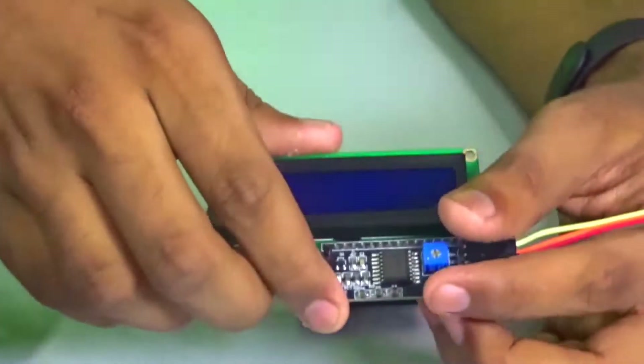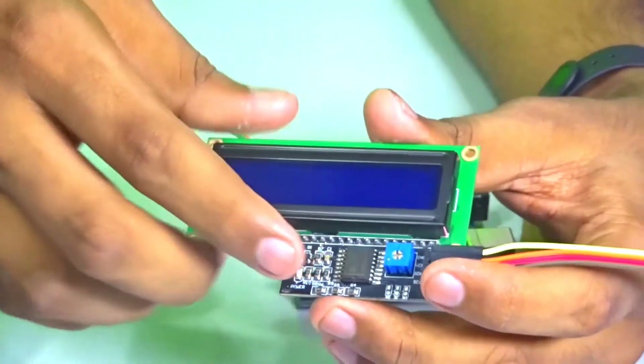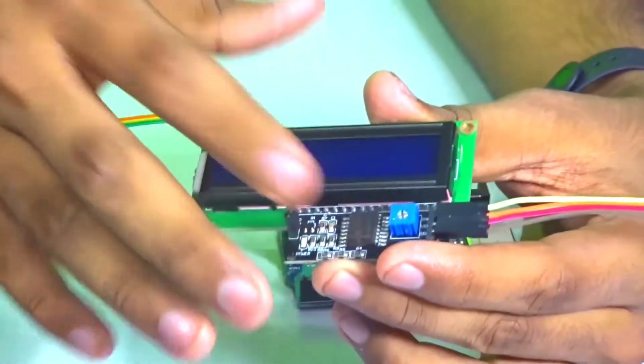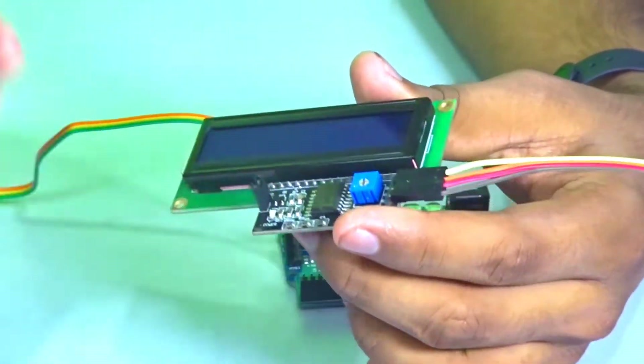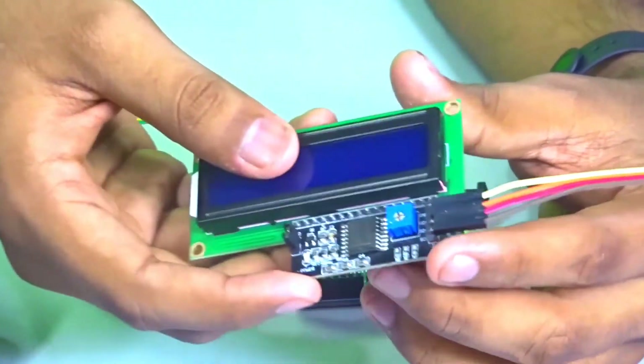To connect the LCD, as you can see this is the I2C backpack version of the LCD. You can or cannot use the I2C backpack — it is up to you. But the I2C backpack saves you a lot of hassle, so that's why I use the I2C backpack.